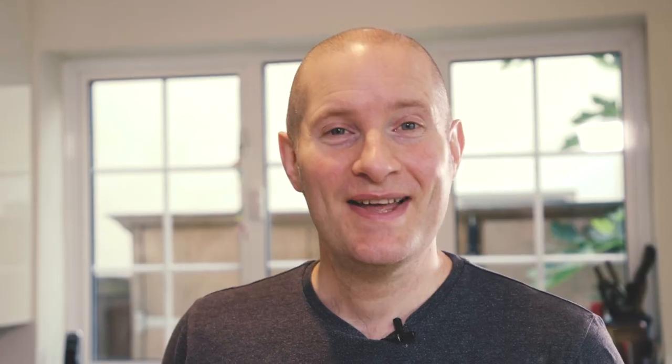Here we are, 25 minutes later, let's get it out of the oven. This just needs to cool for 10 minutes before we start cutting it up.